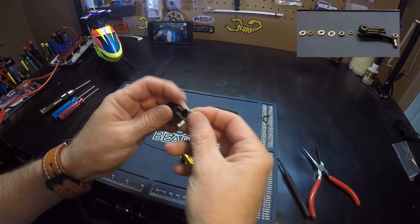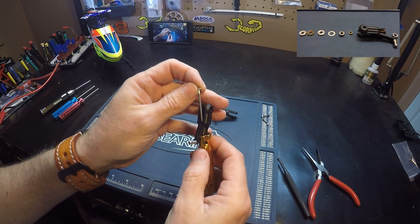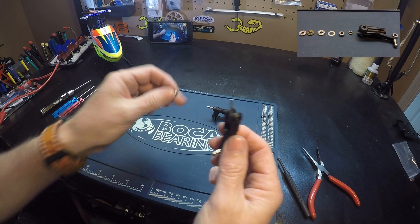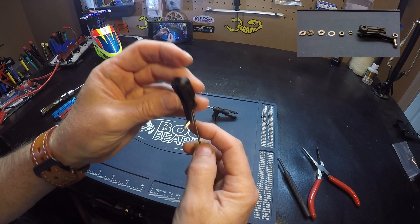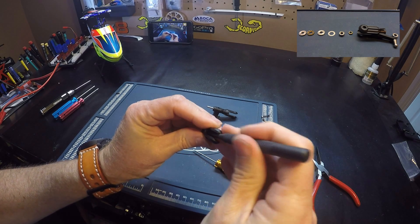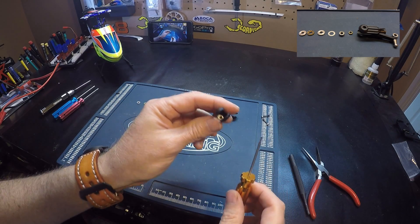So we put this back together. We put the bearing in, and we put our spacer — the first spacer that goes between the two bearings. And then we put our bearing in here. We want to push that in flush. It takes a little pressure to push that in and seat that bearing in there flush.